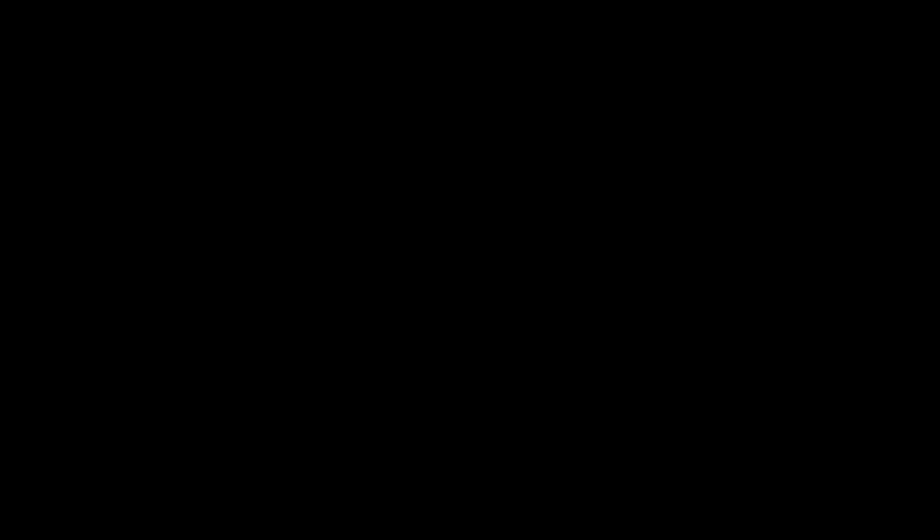If you liked that and you want to see more of Dave — let's be honest — then hit subscribe for all of the new adventures that 2023 will bring us. In the meantime, take care, love you lots, and we'll see you next time.